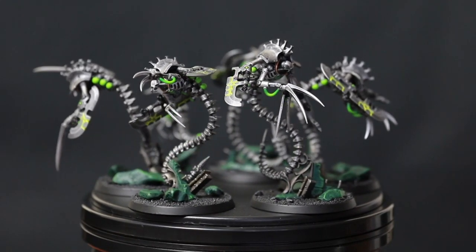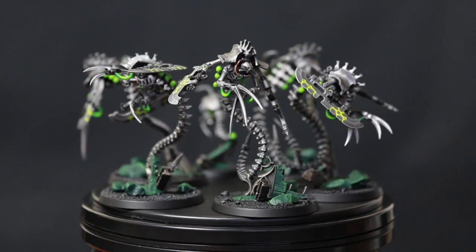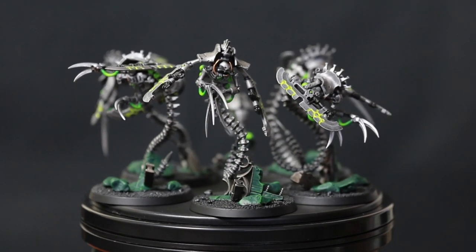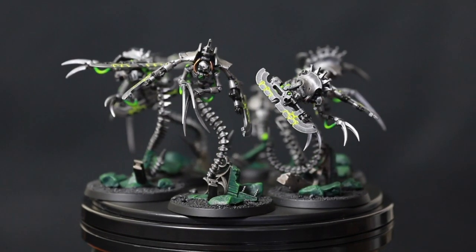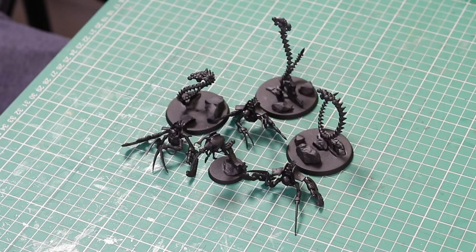Today I'm going to show you how to paint Necron Ophidian Destroyers quick and easy but looking very cool. Necrons! Nick speaking and welcome to this video. Right, let's paint the Ophidian Destroyers.